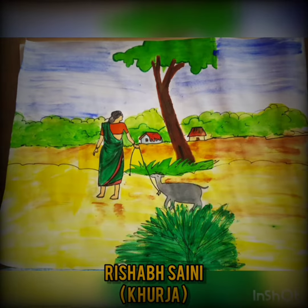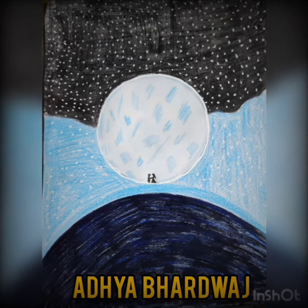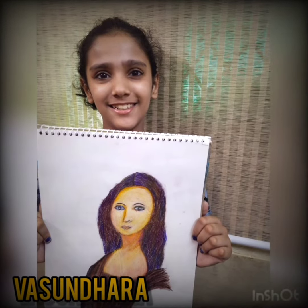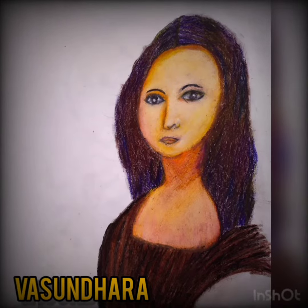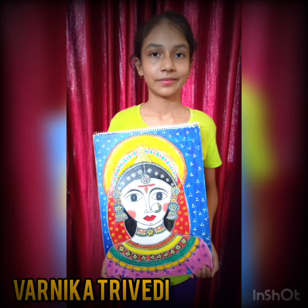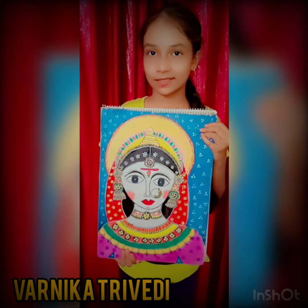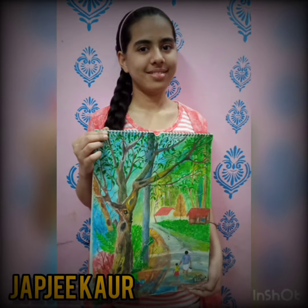We call it art. So many things that we can draw — lines, dots, stripes, and shapes. Let's use chalk, pencils, markers, and crayons to brighten up the page. All these colors to choose from, like turquoise and magenta, lime green and sienna.